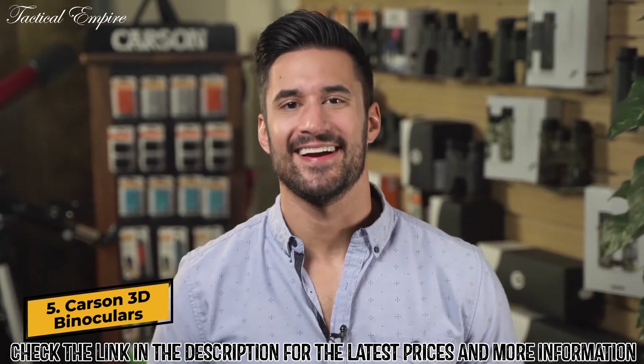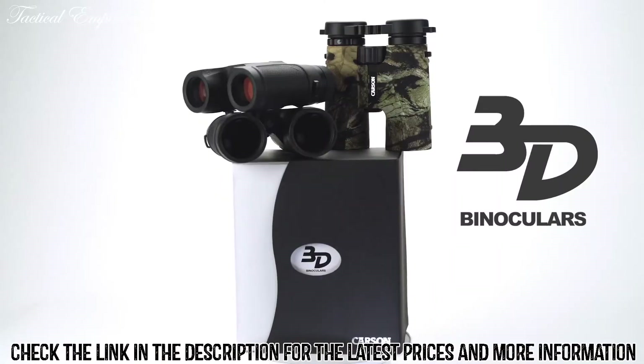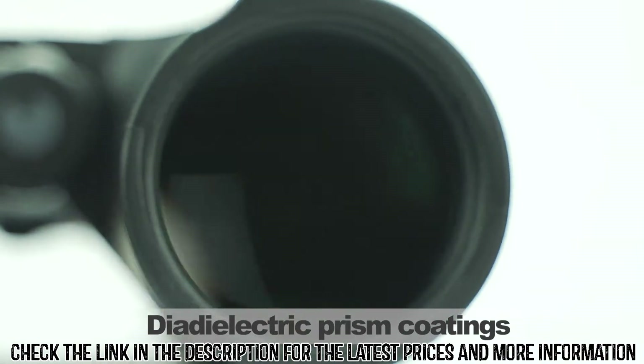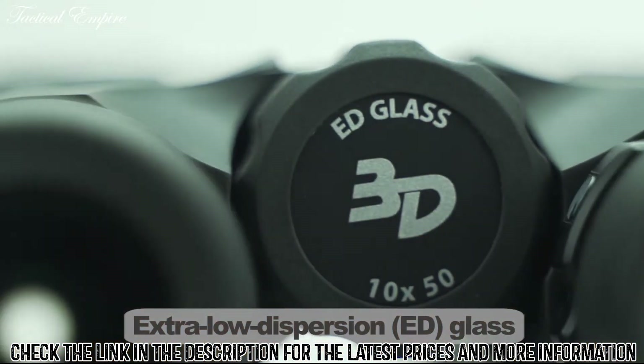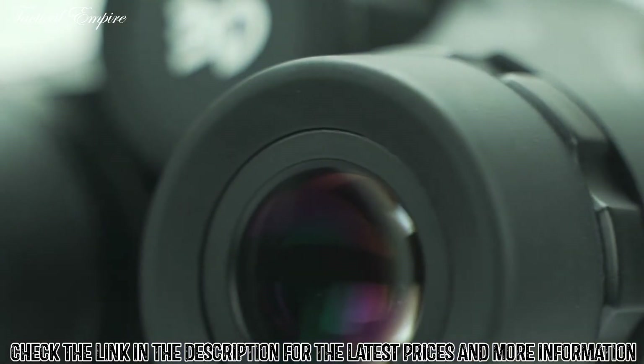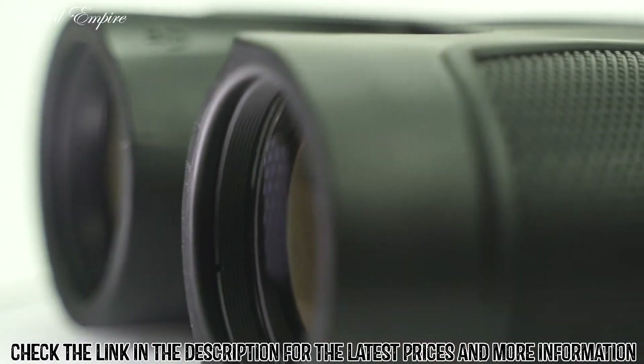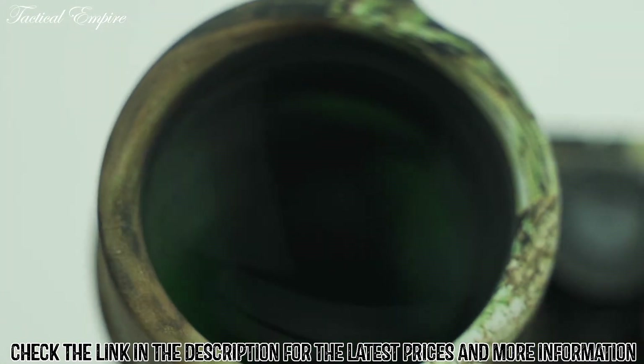What's going on everyone? Doug here, and these are the 3D series binoculars by Carson Optical. These binoculars are amazing. They're made with dielectric prism coatings and an extra low dispersion, or ED, glass. Most binoculars lose light during transmission through their prisms, but our prisms are phase corrected and have dielectric coatings, which actually increases light transmission and allows a clearer, brighter image.